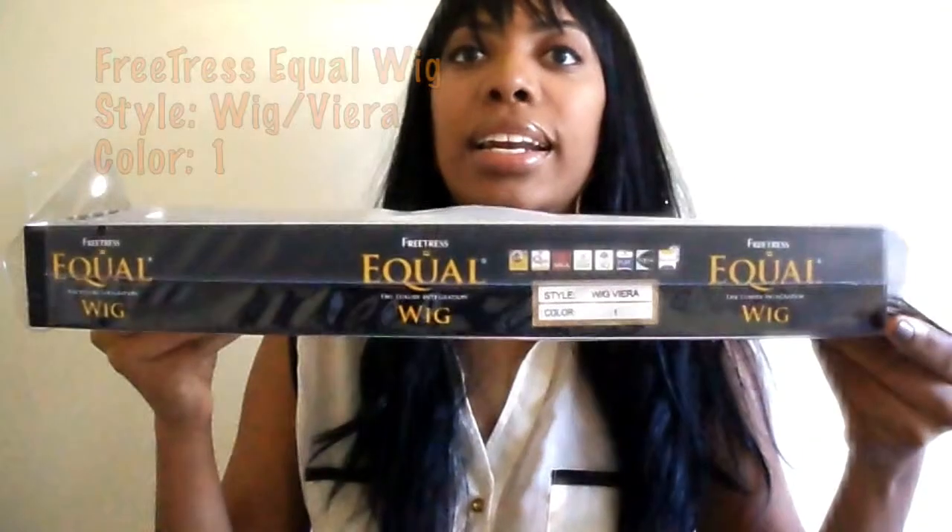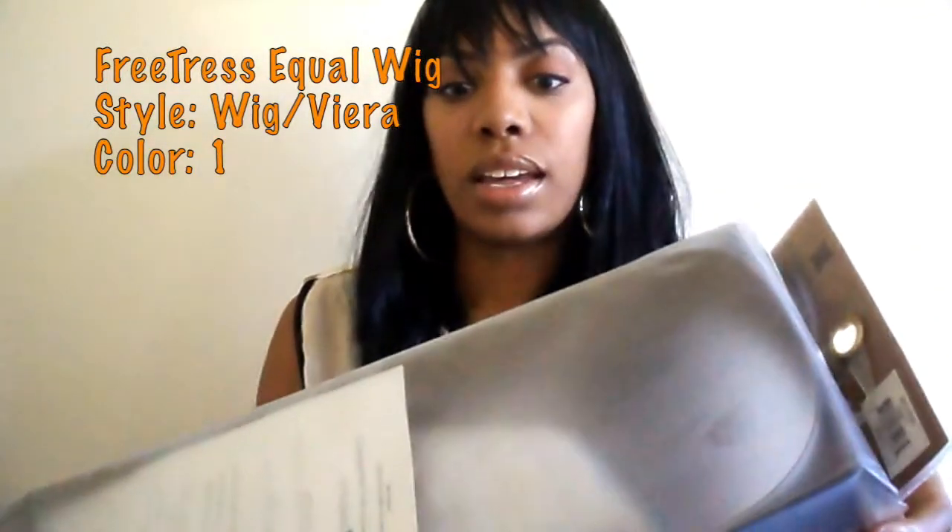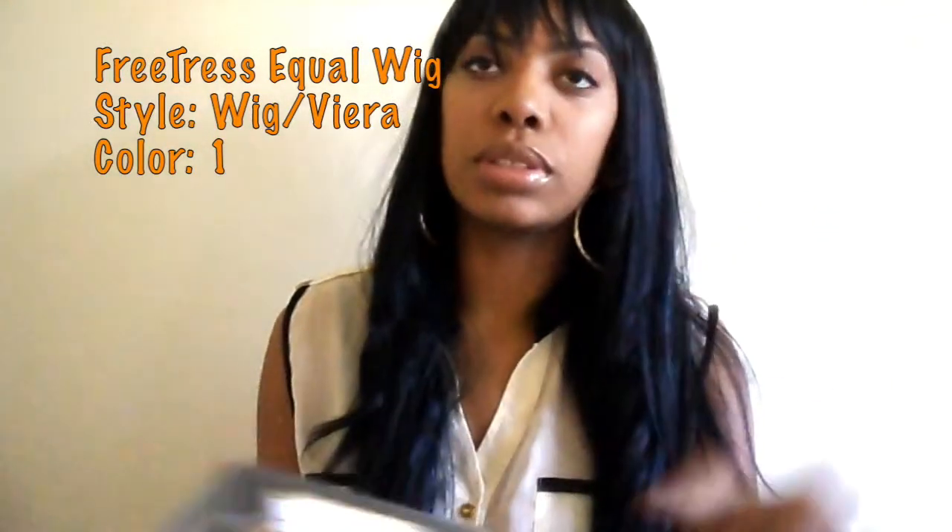So I went to my local beauty supply and bought an Equal wig. This is the Viera style. As you can see, it has a full bang and there's nothing in the center. This is a color 1, which is jet black, and I would say it's about somewhere between 16 and 20 inches long.